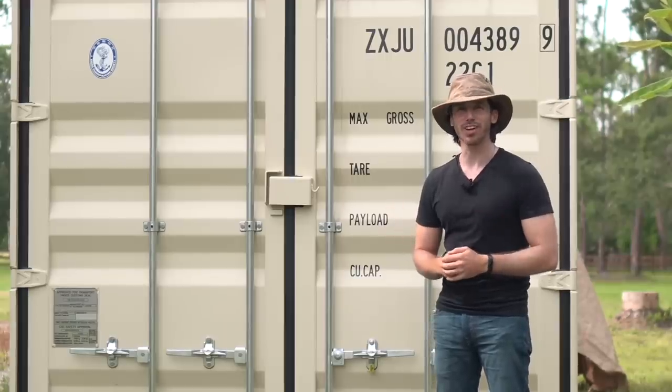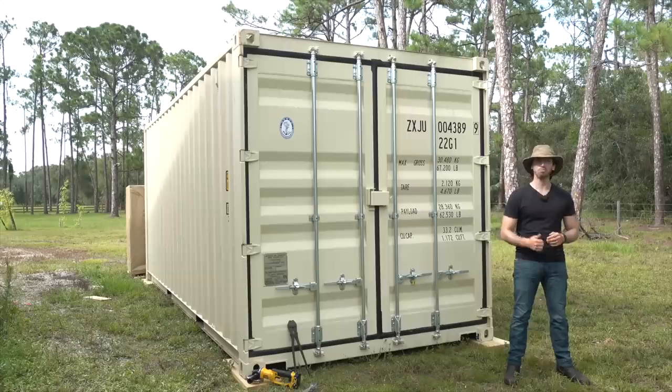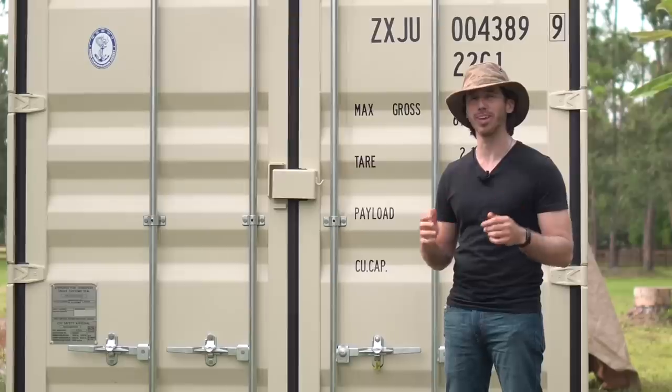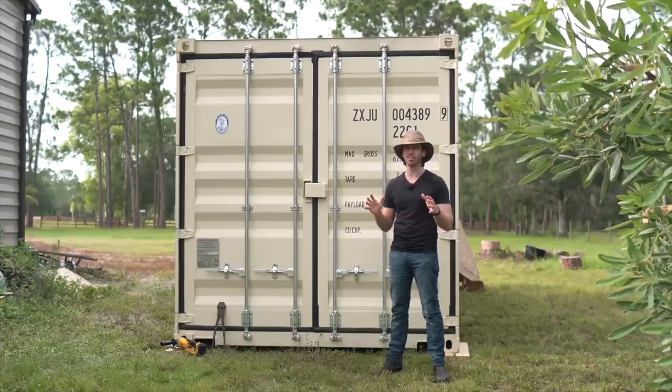Hey everyone, Micah here with ebikeschool.com and I've done it again, just bigger this time. This is my container full of electric construction equipment. I just brought it in from China. It was quite an ordeal.